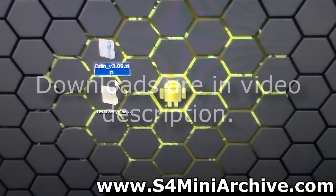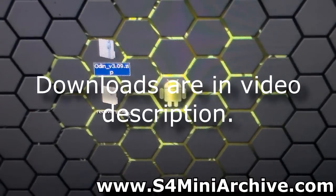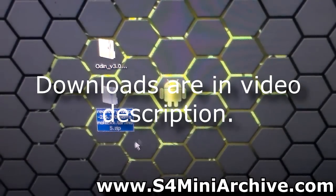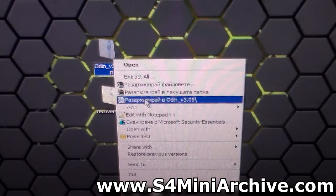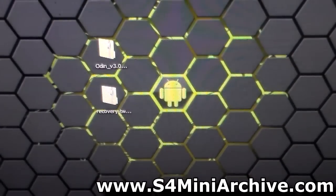So to begin, you need to download Odin 3.09 and you need to download the recovery image. Download these two files into your computer and then extract them using WinRAR or 7-zip.